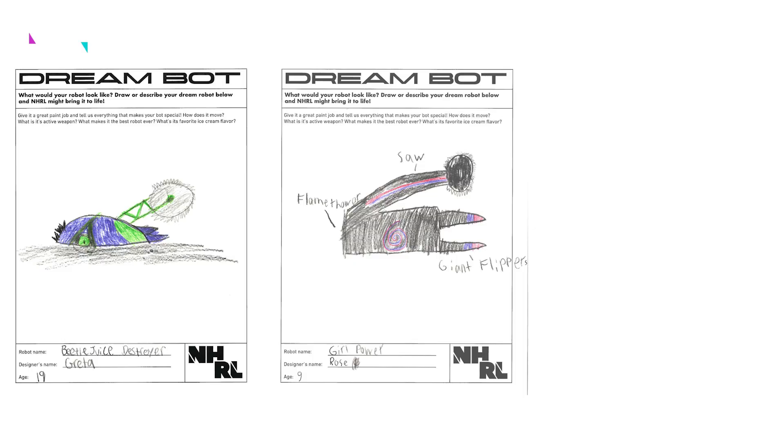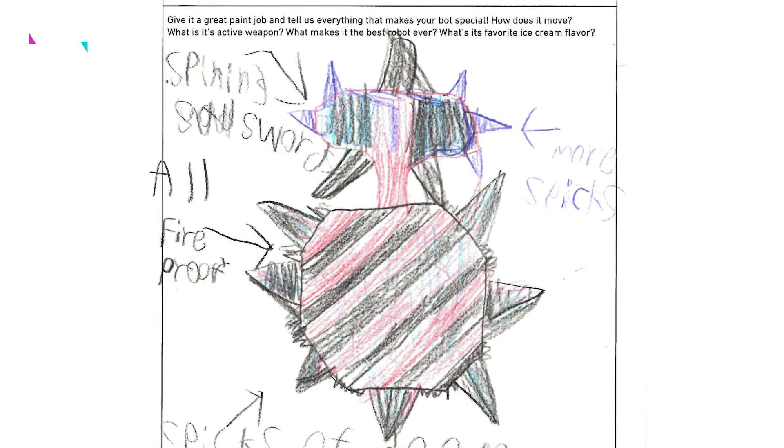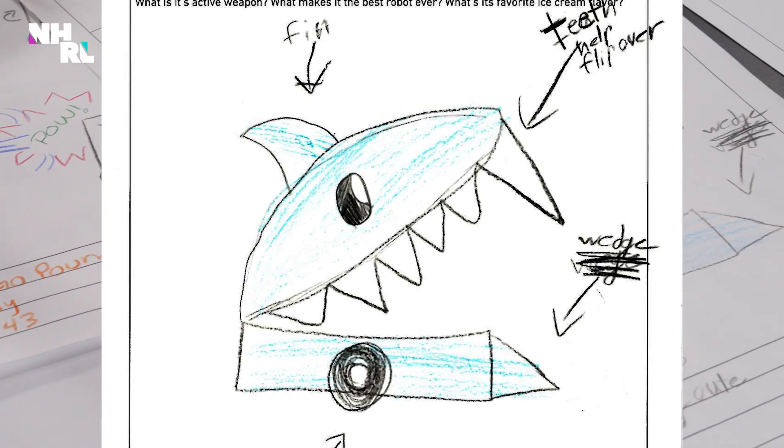We asked 50 kids to draw their dream robot. We'd pick a winner and make it a reality by building them their very own NHRL fighting robot. There were so many awesome ideas that it was really hard to choose, but I think we settled on one. And drum roll — introducing Deadly Cute by eight-year-old Hope.